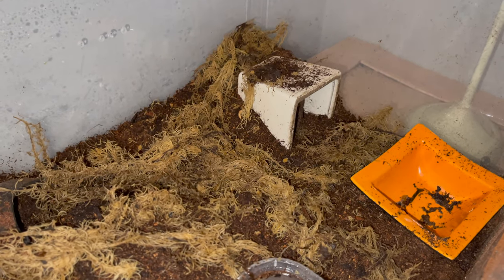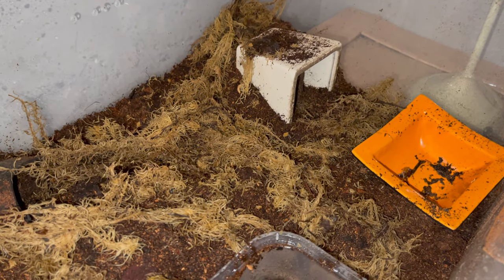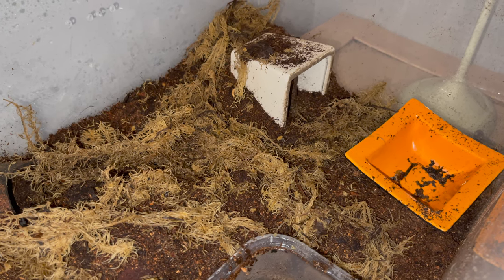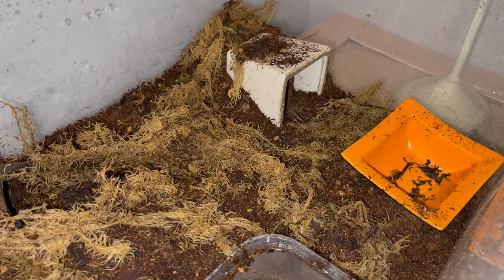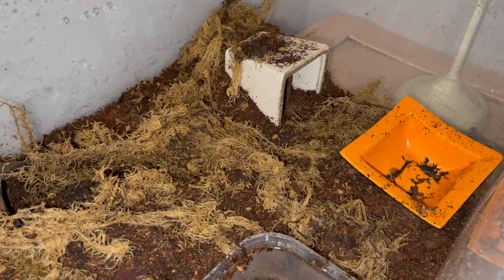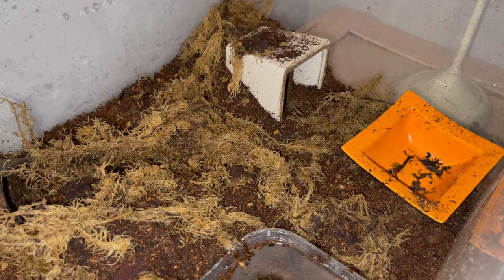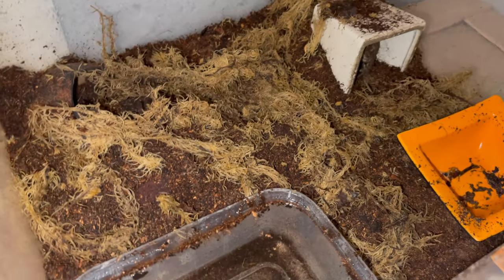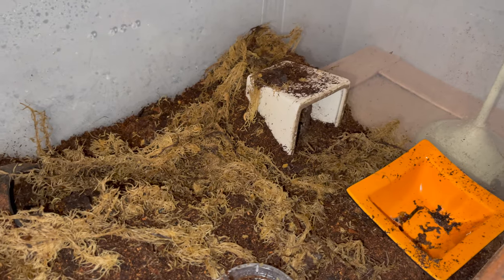Hey guys, this is the enclosure of my common toad — Bufo bufo is the scientific name. This is one of two species of toads we have in the UK, the other being the natterjack toad, which tends to be a lot rarer. I have seen one twice in the world. This particular female is a wild-caught individual.